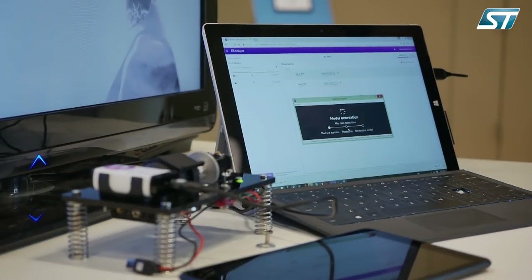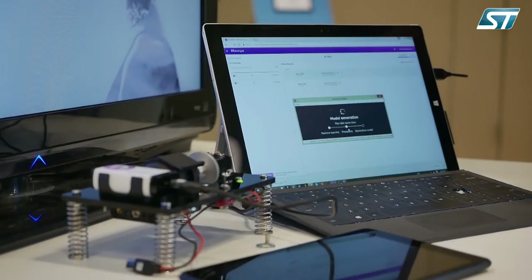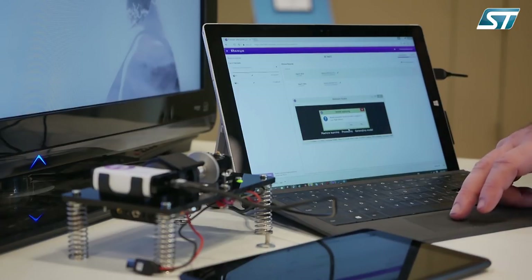The model is being generated right now. It's going through understanding what the machine learning is — it's going to process data so that it can be relevant to an M4 processor from ST. It's going to generate that model based on the inputs we have provided from running at the edge. Once that model has been produced, I'm going to be able to download that back into the device. The model's been generated, so now I'm going to download that back into my device at the edge.